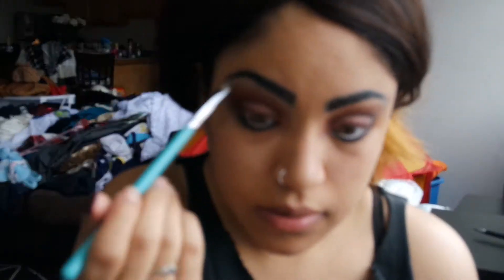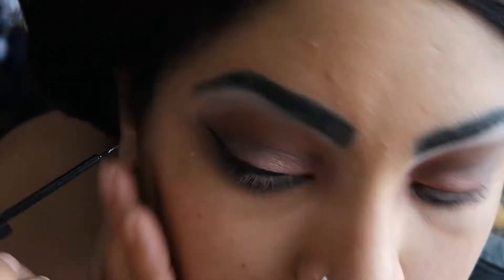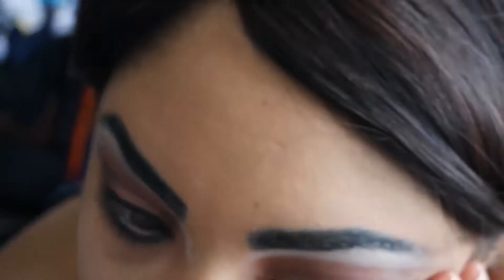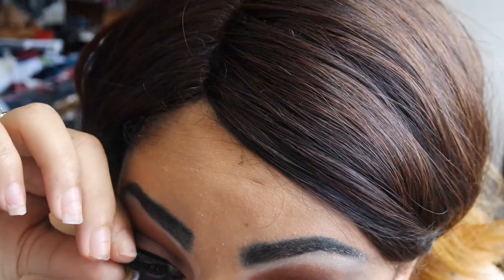For eyebrow highlight, we're going to go in with the lightest shade on the palette, which is White Peach. I'm using a liquid liner today but you can use any liner you want — just go ahead and get your wing on, girl. And I'm just going to go over my lashes with mascara. Of course we're applying falsies. These are Grand Glamour by Vegas Nay.